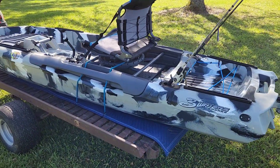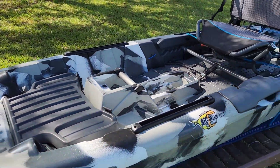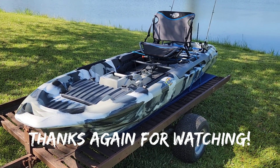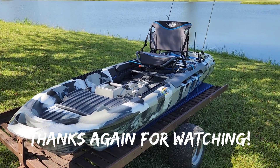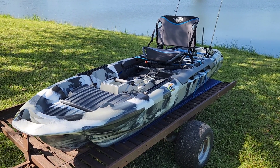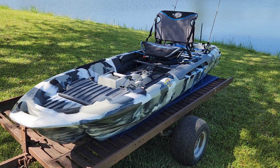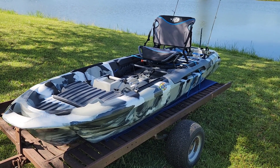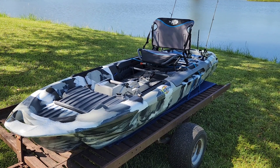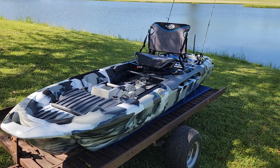I'm going to leave that right there with y'all. I hope you enjoyed the video. Hopefully I can get a camera system one of these days and do a little better videoing, especially the fishing part of it. Y'all have a great day. Tomorrow is Sunday — go to church, I promise you'll feel good about it. We'll talk soon. This is Randy, and I appreciate y'all very much. Thank y'all for watching.